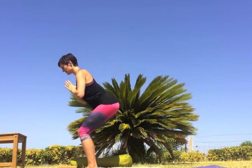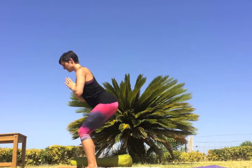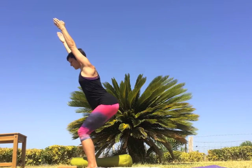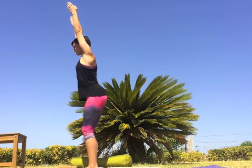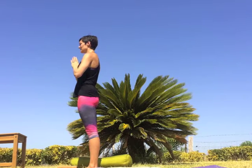Exhale, bend both knees as though sitting back in an invisible chair — squeeze the thighs together, keep the body strong, navel to spine. Option on an inhale to extend the arms overhead; this will make the pose more challenging — reach through the fingertips and draw the shoulder blades down the back. Inhale to stand, exhale to release the hands to the heart. Take a deep breath and rest.